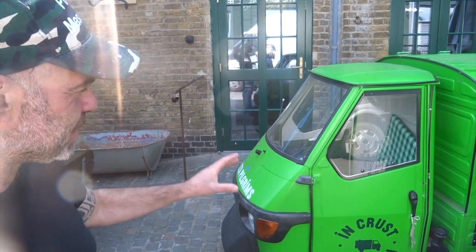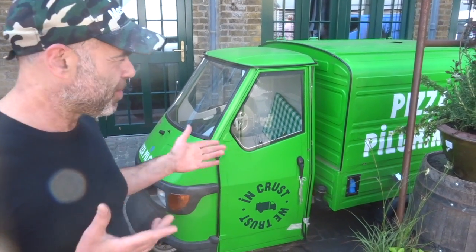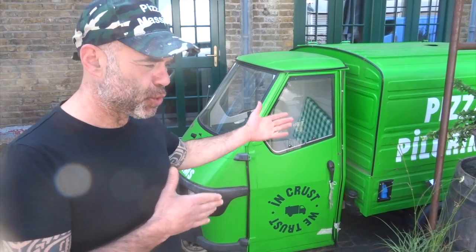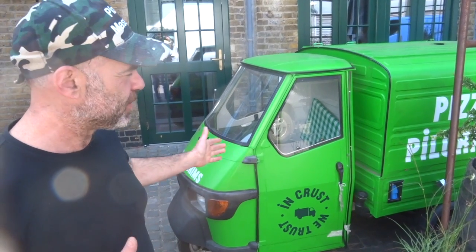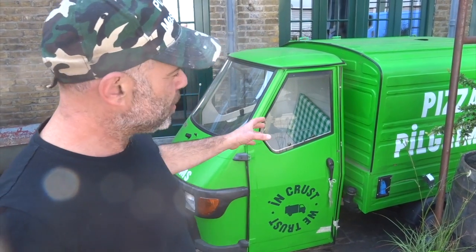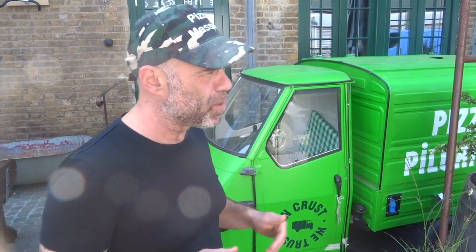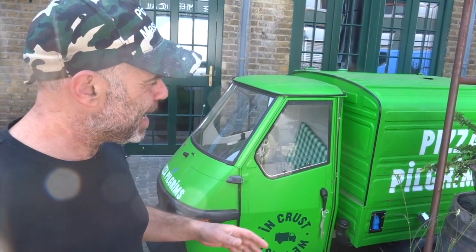Let's start with this little happy Piaggio - it's a cool little great machine. It's got two wheels, you can go around small places, but with this little Piaggio you have to use a small oven, which means you can do fewer pizzas. There's no space to put your tank and stuff, and you can't drive too far because it's a little engine. Ideally those kind of little cars are better for a coffee shop - selling coffee would be much better.